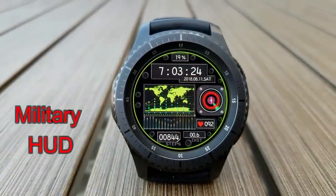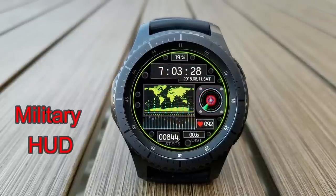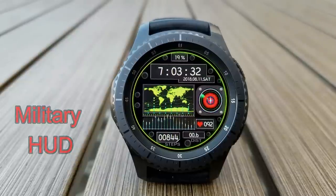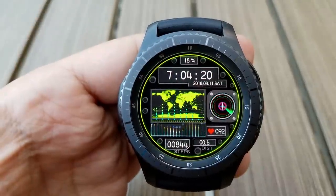Here's another animated digital watch face that's colorful, with a number of small animations going on around the face all at the same time. It's another military face that includes your distance moved, step count, heart rate, battery status, as well as the full date.